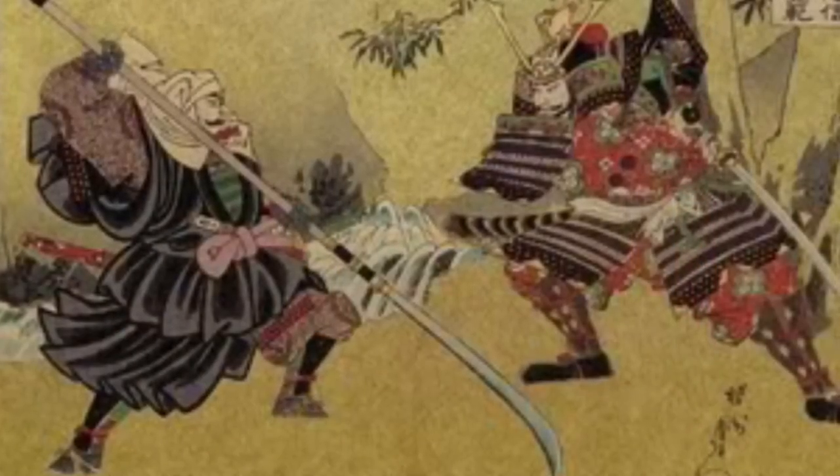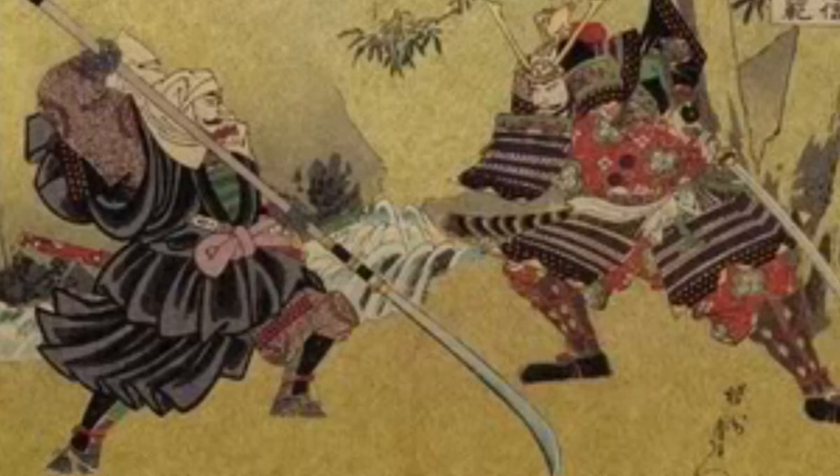The Naginata was an important samurai weapon, often described as a sword on the end of a pole, and you can see that in action here. It came to prominence right around the time that the one we're looking at today was made. It was of course a samurai weapon, but could also be used by foot soldiers and warrior monks.